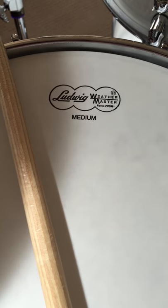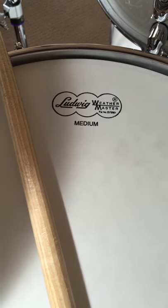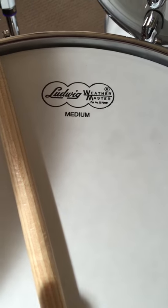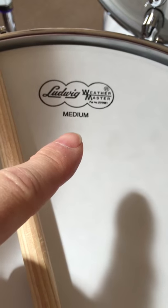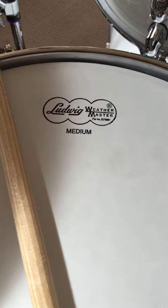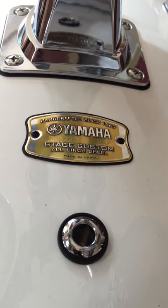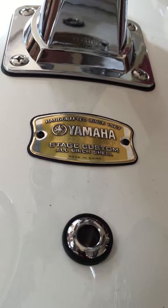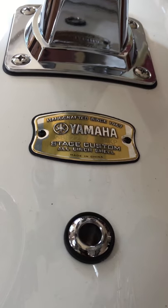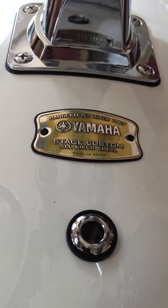Good afternoon one and all. I've spent a few hours this morning tuning my Yamaha stage customs — although I'm now showing my Ludwig Weathermaster head off my LM402 — but anyway, I'm tuning these little babies. I downloaded the iDrum Tune app from the App Store, £3.99 I think it was, which is not a bad price for a decent little app.